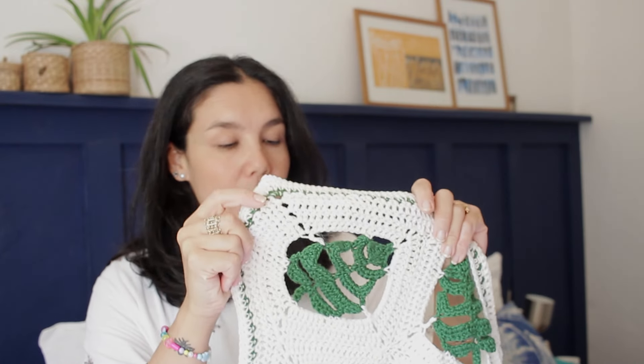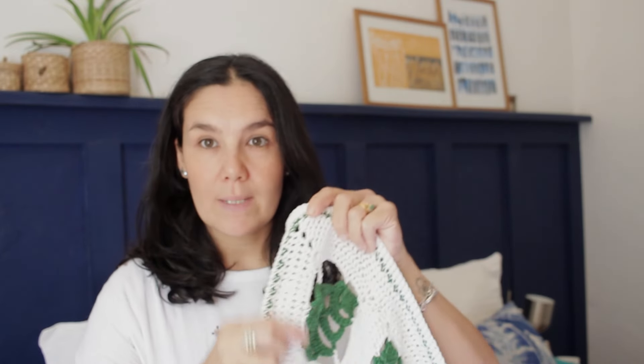If you're a beginner, this is not a pattern for you — it is more advanced. For this pattern I have used a 4mm crochet hook, which I believe is a G size in the US. And these squares knit up very, very quickly — they are 20cm by 20cm.